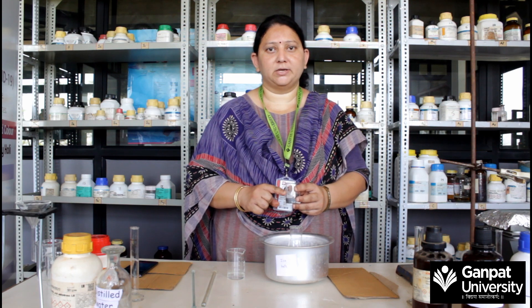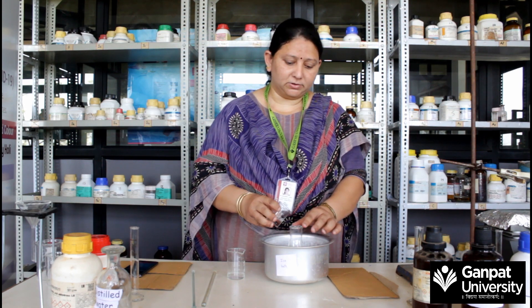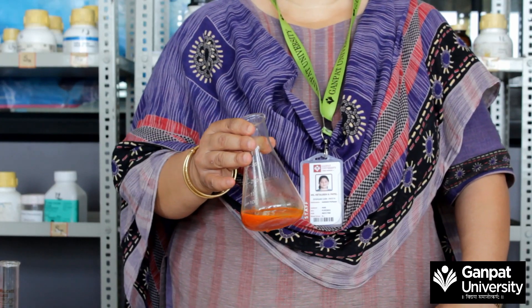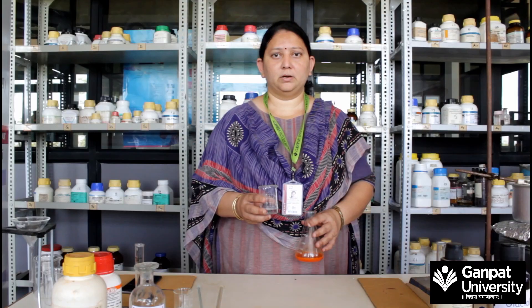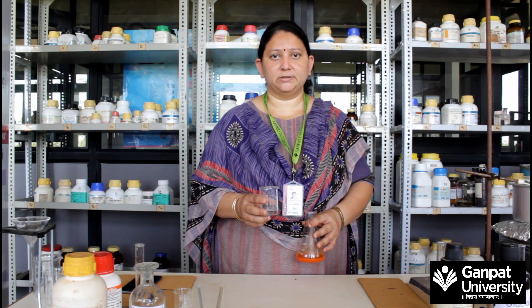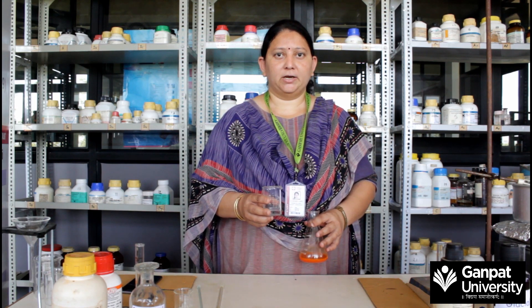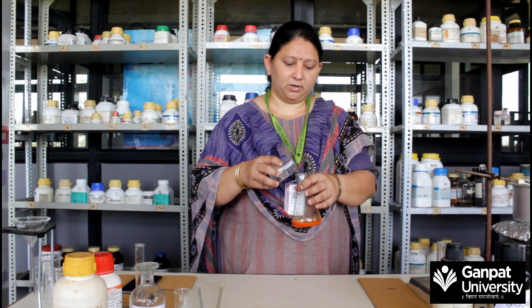Also add 30 grams of crushed ice dropwise into this solution. After that the mixture becomes a red-orange color. Now add a mixture of N,N-dimethylaniline and glacial acetic acid into this mixture slowly.